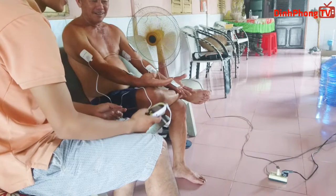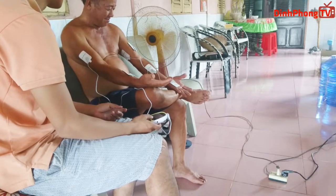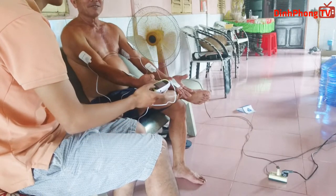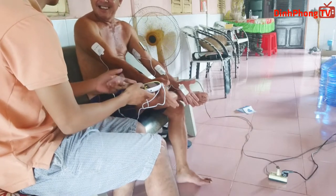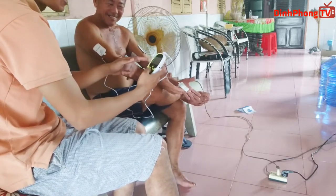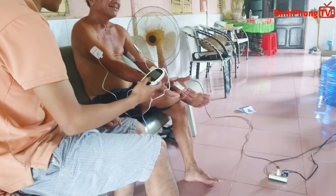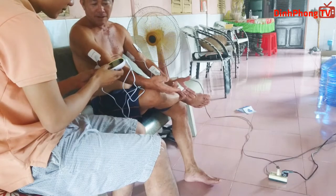Thì nếu các bạn nào quan tâm đến cái loại máy này thì mình có để link ở phần mô tả video. Hiện tại thì máy này rất là rẻ thôi, khoảng 100.000 hoặc 120 gì đó. Giá nó khá là mềm, nếu các bạn mua về gia đình sử dụng mình nghĩ là khá ok. Và video về mở hộp của máy massage dạng dán này đây là kết thúc, cảm ơn các bạn đã theo dõi video, xin chào và hẹn gặp lại các bạn trong các video tiếp theo.